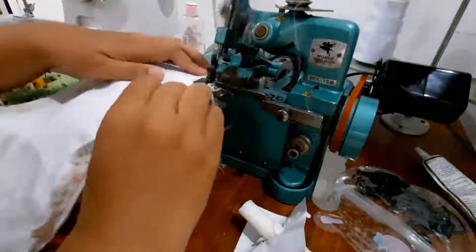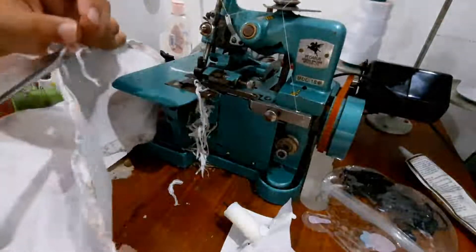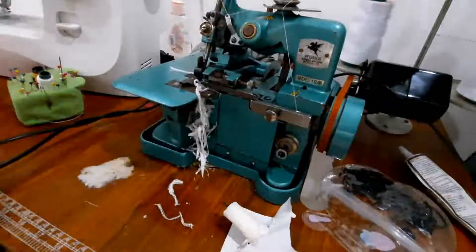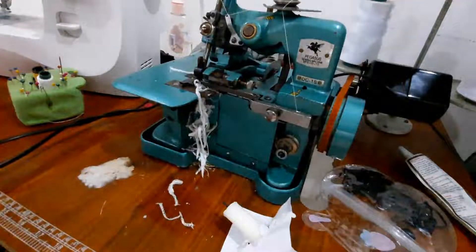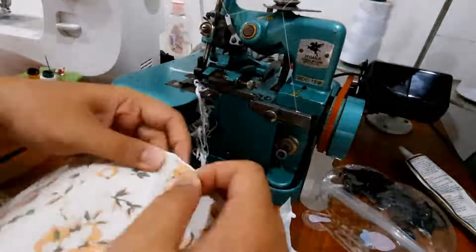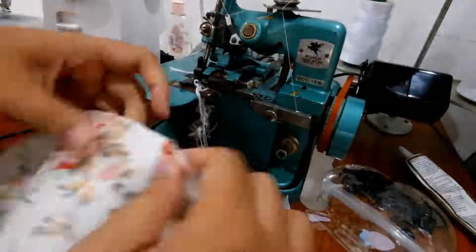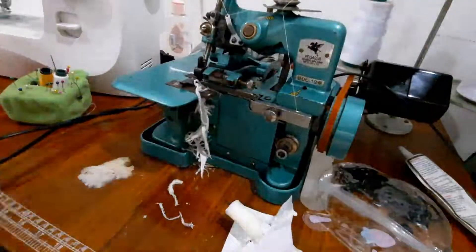I advise you to cut some of the seam allowance on the sides so that when you turn it around to the right side, there won't be any clumpy bunching. After that, safety pin it again for a neater finish, then come back and sew it again. I'm sorry for the bad narration!